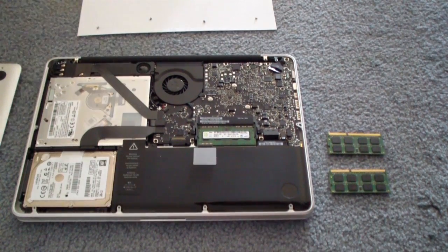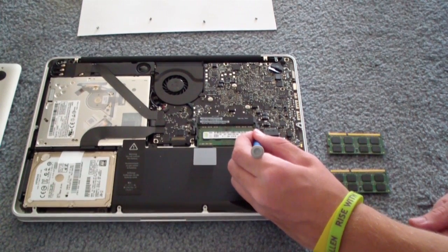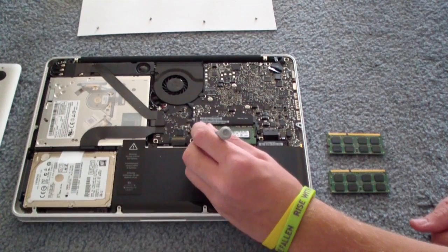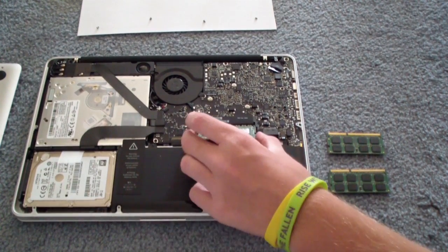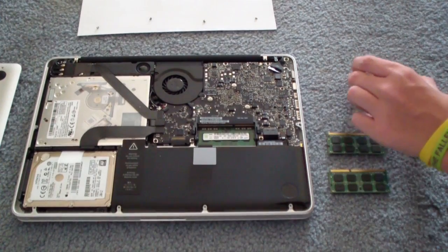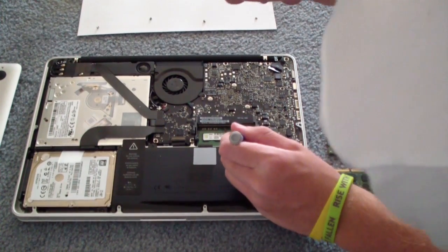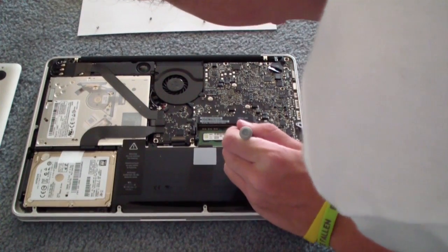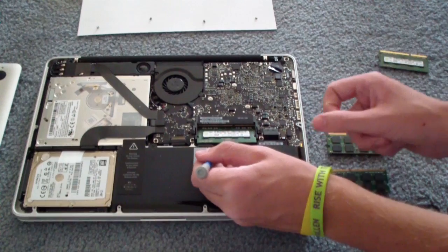So basically here there are two little pins on the side. All you have to do is pull these apart and the DIMM will pop up like that. And you can pick this up out. Then you're going to need to do the same with the bottom one, and the bottom one will pop up.